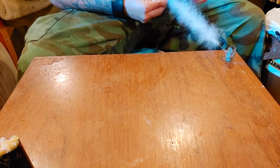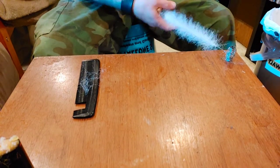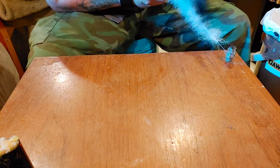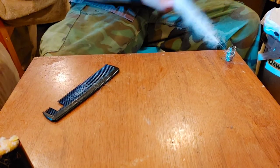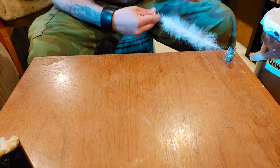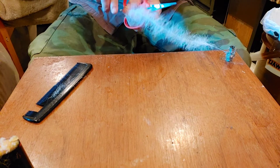Take the comb and just kind of tease this stuff out a little bit. Twist it up some more. I can go a little tighter — I think this is okay but I'm gonna go a little bit tighter. That's good. You can feel it, you can feel when it's ready, when it's nice and tight.